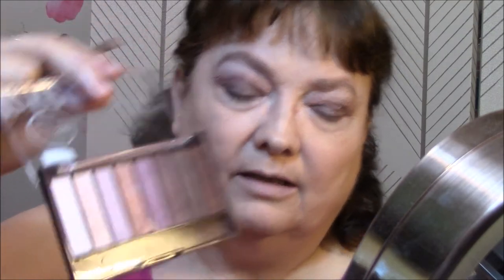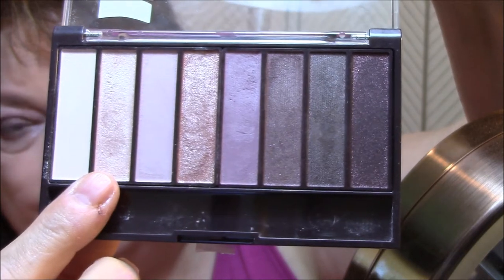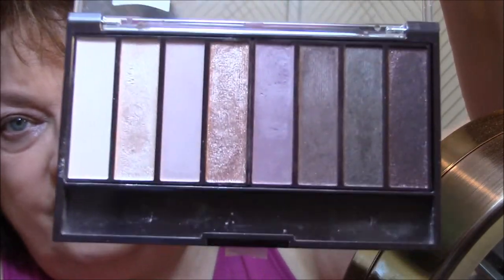I'm just going in with this light gold color here — the second one in — doing the corner of my eyes and then just going up in the corner of my lid. I don't think I showed you this, but I used this one, this one, this one, and this one today. Aren't they beautiful? They're just gorgeous colors — I love, love, love them.